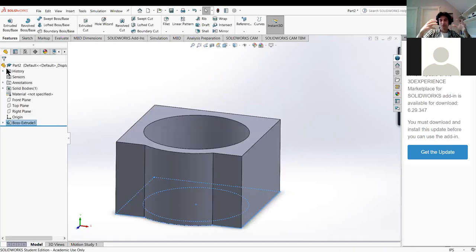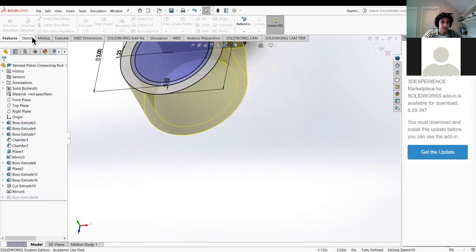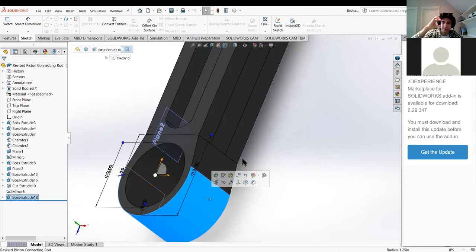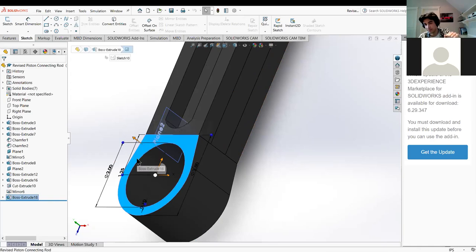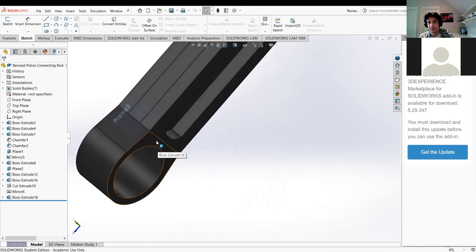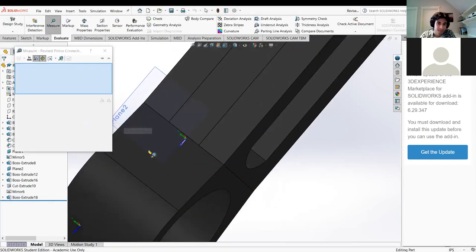If you think about it in the context of an actual object, this is going to be gigantic - so this whole assembly is not accurate in that regard. We have this height here. I'm going to refer back to our revised piston connecting rod, exit the sketch, and examine the height of this extrusion - how thick this whole thing is - because I want to mirror it about the center of the thickness so we have another part on the bottom, such that the wrist pin can fall between three different holes.